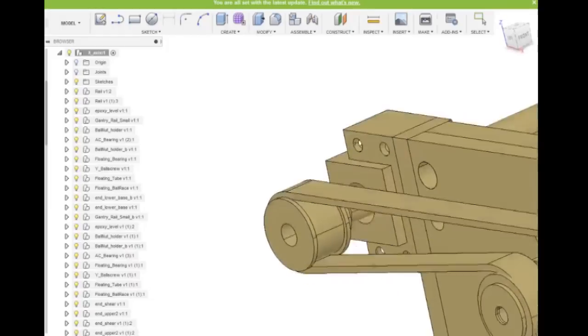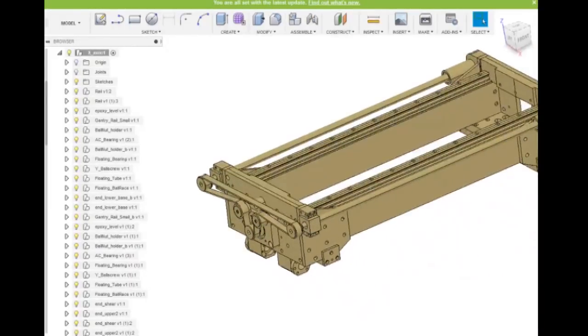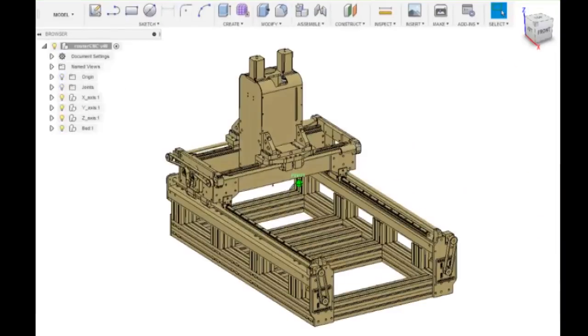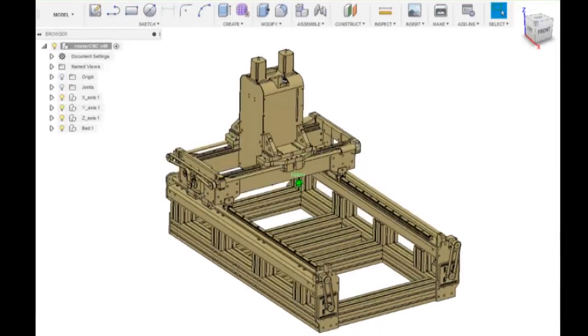Here's the X-axis gantry complete, and fast-forwarding, here's the complete model. This is everything you're going to receive in the zipped file, ready to run on Fusion 360.